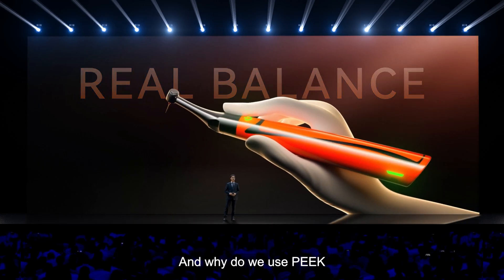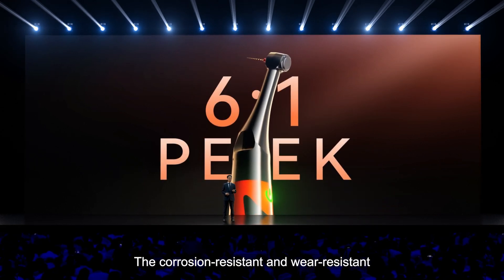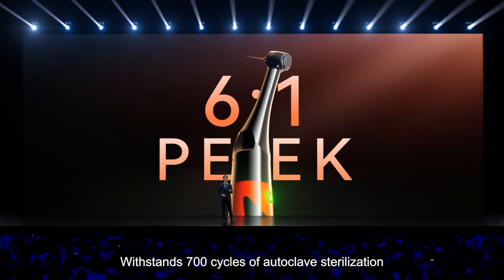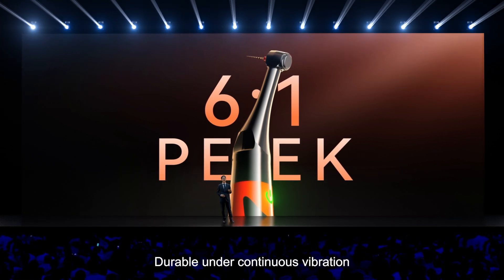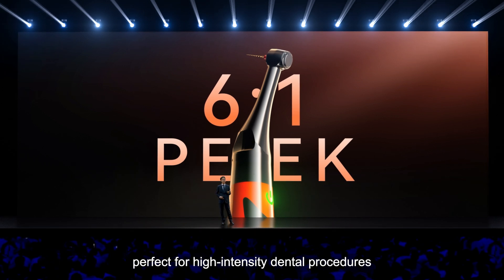And why do we use PEEK? It is corrosion-resistant and wear-resistant, withstanding 700 cycles of autoclave sterilization. It is durable under continuous vibrations, torque, and rotational forces — perfect for high-intensity dental procedures.